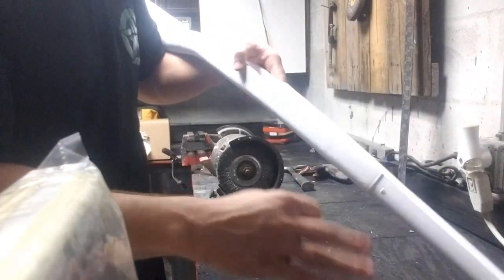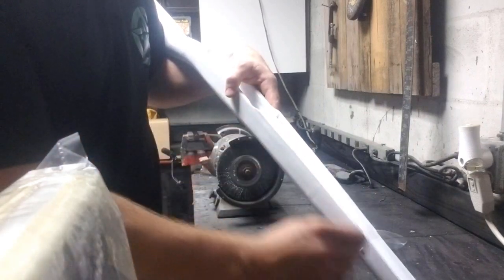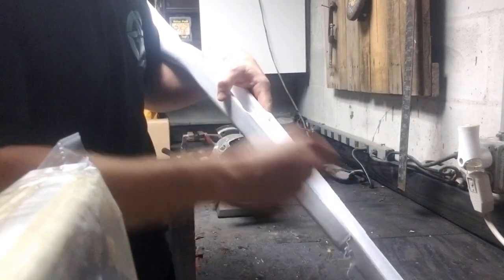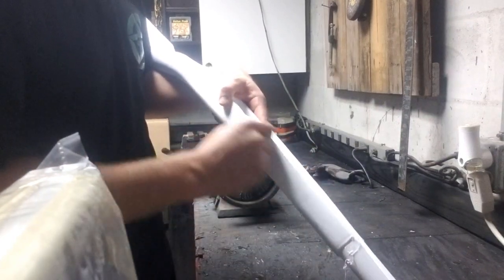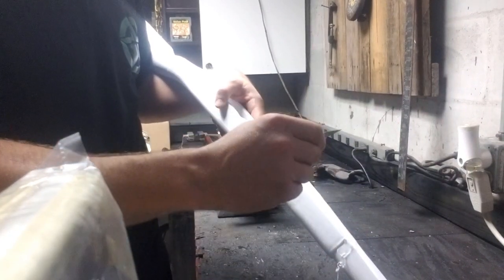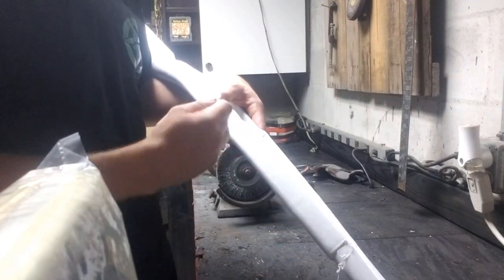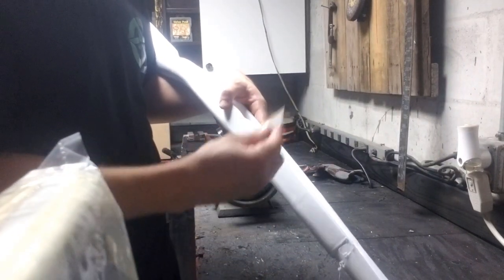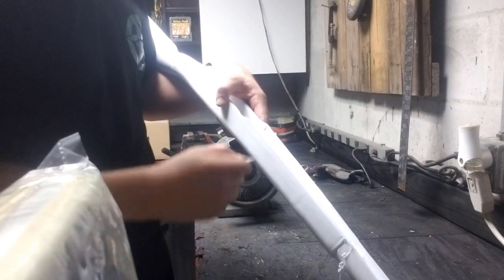You're going to have to repeat this a lot to really round out the edge. The trick is to not apply too much pressure, otherwise your razor blade will bounce and you'll get ridges along here, so it won't be that smooth. You can shave ridges down, but it makes for a stock that doesn't feel quite as good.